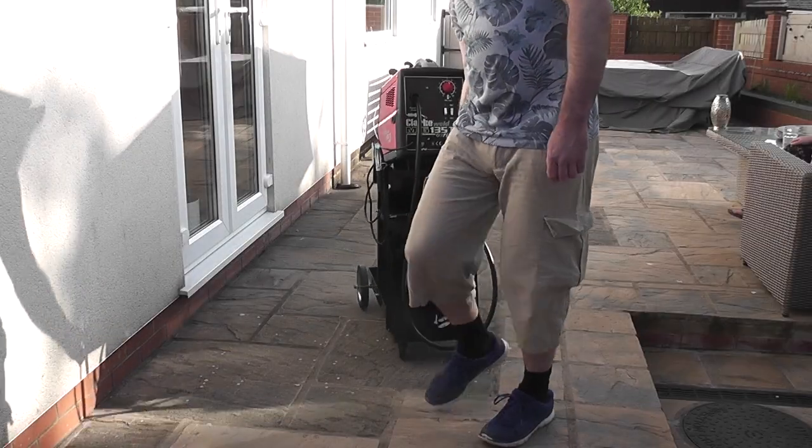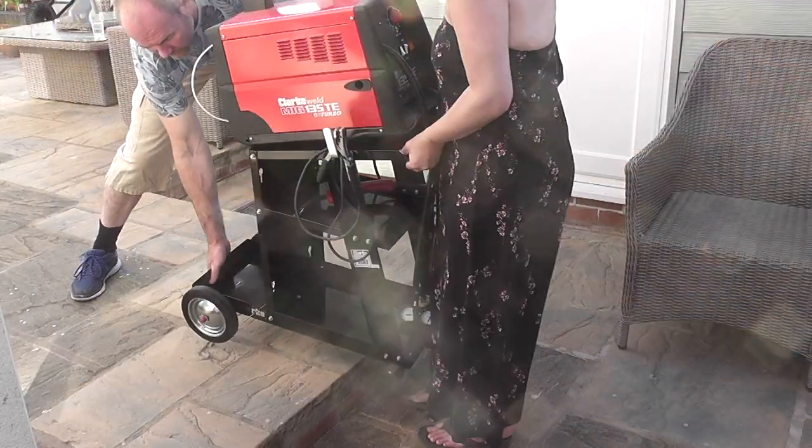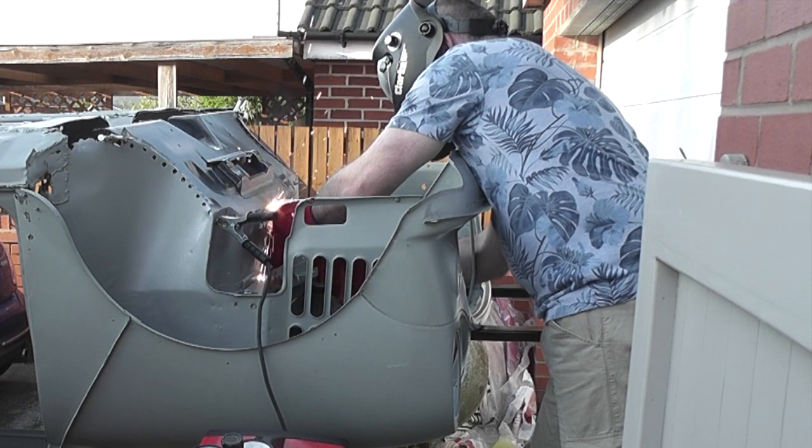I also unexpectedly ended up in hospital with heart problems and it left me feeling very weak. I was struggling to even lift things like the welder without help. I was just generally lacking in confidence and it started to show in my work.